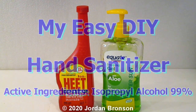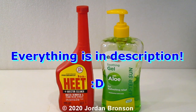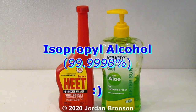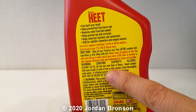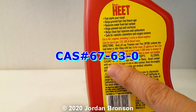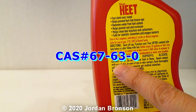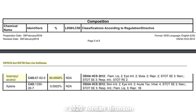Today I'm going to show you how to make hand sanitizer with heat. Before I go into the video I want to make a safety warning first. This can is actually isopropyl alcohol — it says right there 'contains isopropyl alcohol' — and it also has a CAS number right there. I have also researched the CAS number and have a safety data sheet for you.